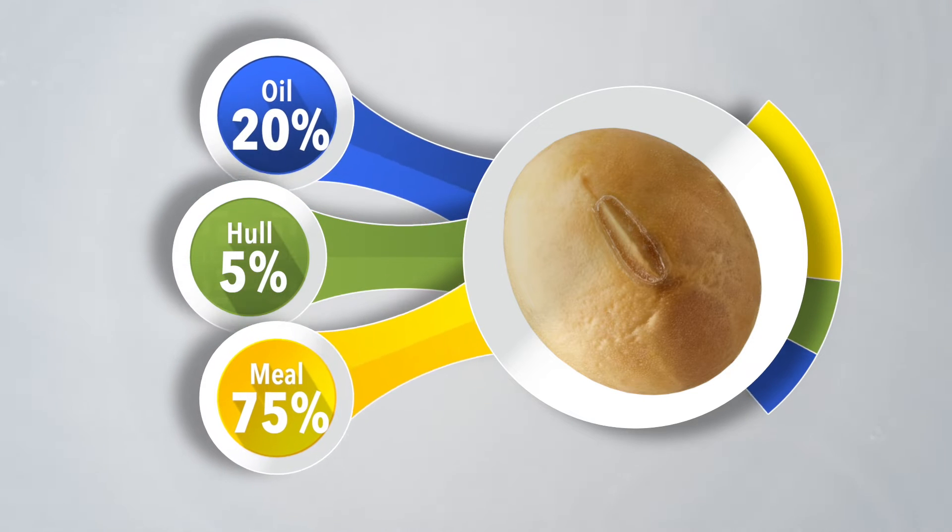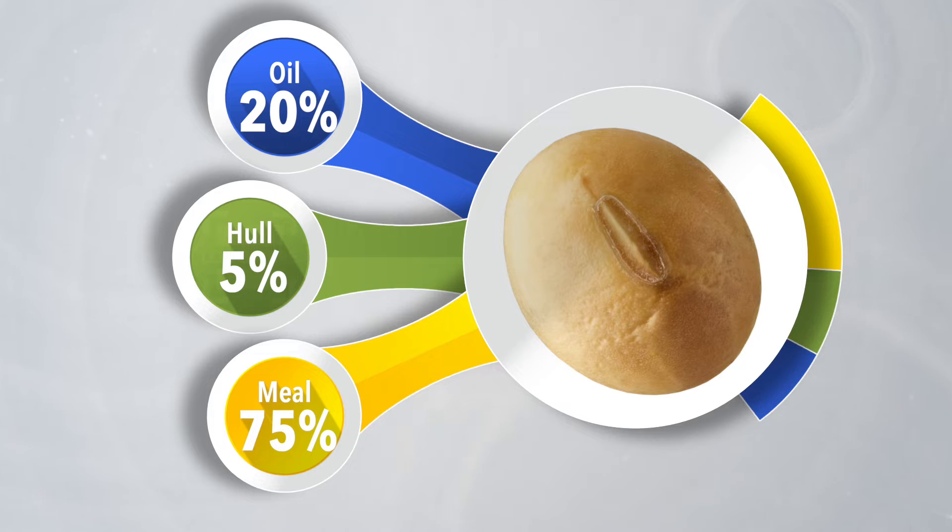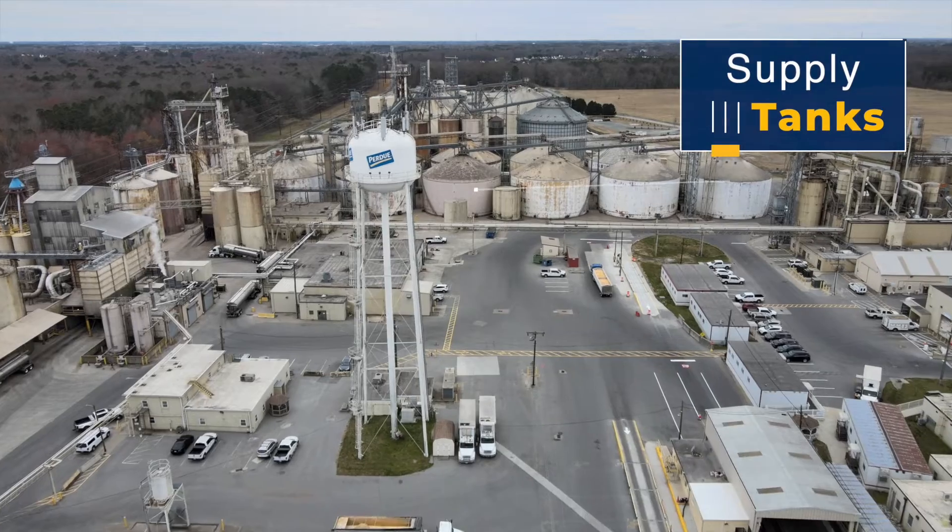A soybean is about 20% oil, 5% hull, and 75% meal, and we process all three parts at the crush plant. It all starts at the supply tanks.